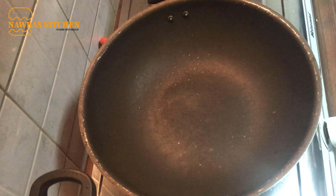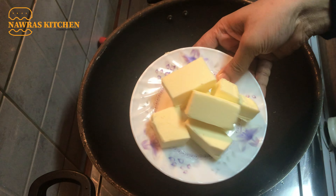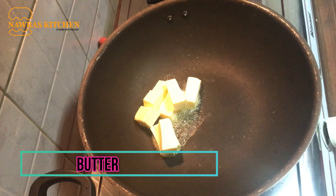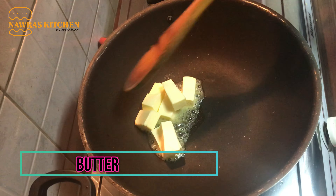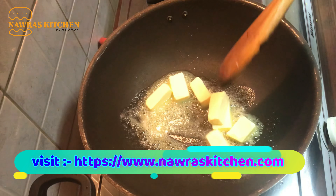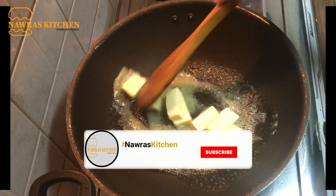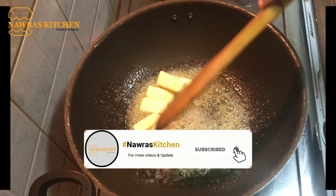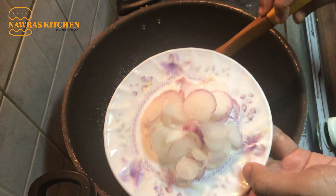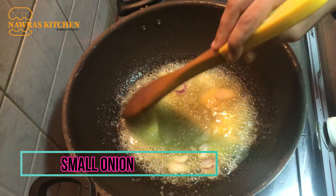After the sautéing of the chicken together, we have a butter sauce. I have added butter. I put it in two cups of butter and pieces. I will add butter. I will melt the butter in a round.